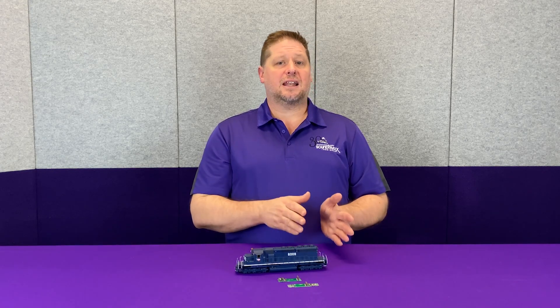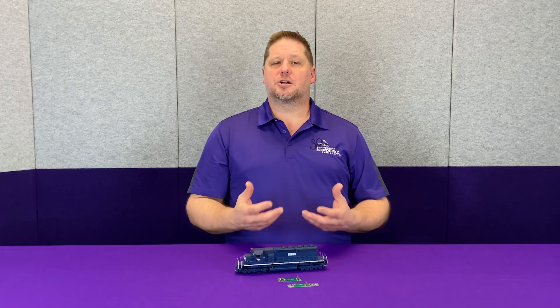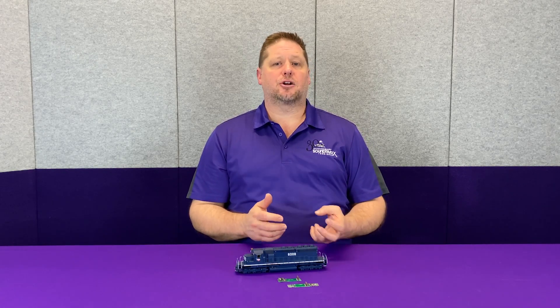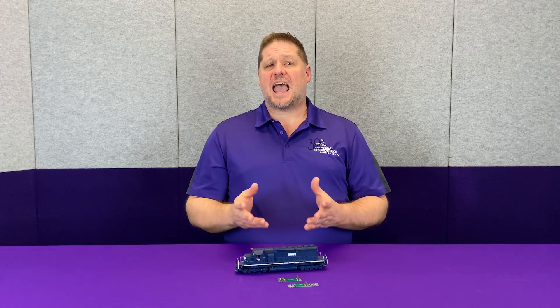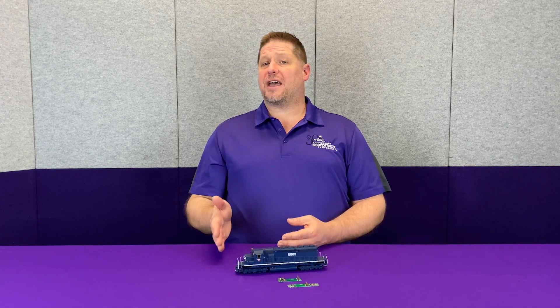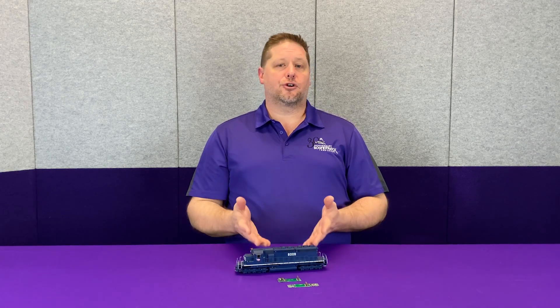On the decoder buddy, the terminals are labeled with headlight and backup light, and then you have A1 which stands for auxiliary one — they assume headlight and backup light are a given. All the auxiliary lights such as number boards, class lights, and rotary beacons are considered auxiliary lights. When installing a decoder buddy, the A1 terminal corresponds to our FX3, which is our third lighting output, with headlight and backup light being outputs one and two. Once you know this, you wire your FX3 lighting output to the A1 terminal and set your CVs appropriately for your FX3 lighting effect.